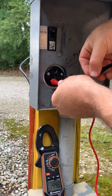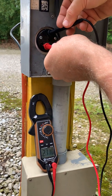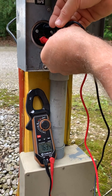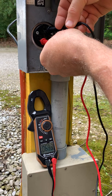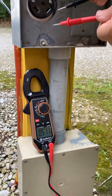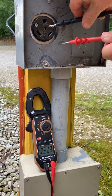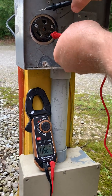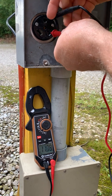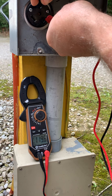Now when I go from hot to ground, it reads about a couple of volts — not a big deal. Here's the big deal: this is your neutral, this is your ground, and neither one of these should be throwing out current. When I go from neutral to ground, I'm getting 120 volts. That's bad — that's potentially a dangerous situation. At the very least, it could damage some of your newer electronics in the long term.